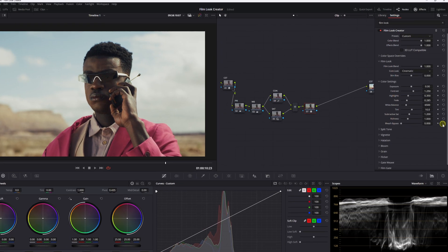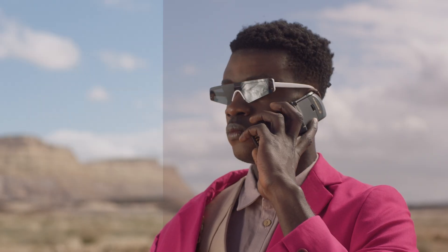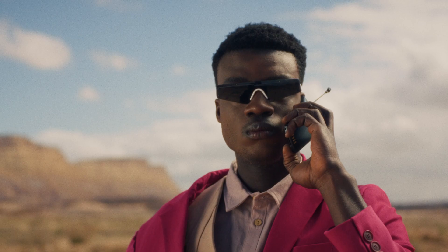How's it going everybody? It's Aparicio. Today what we're going to be doing is looking at DaVinci Resolve 19's new film look creator. We're going to build a look off of it, see if it's any good, see if you should use it, how to use it. So that being said, let's get right into it.